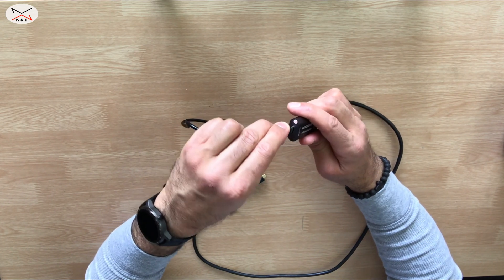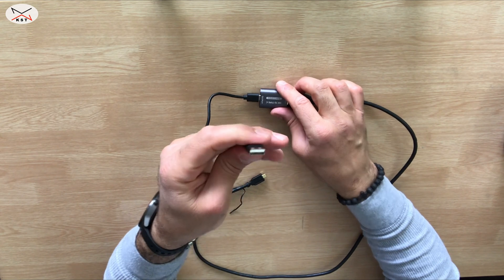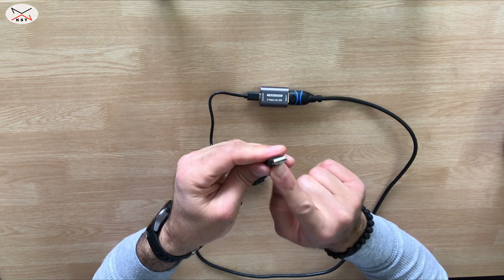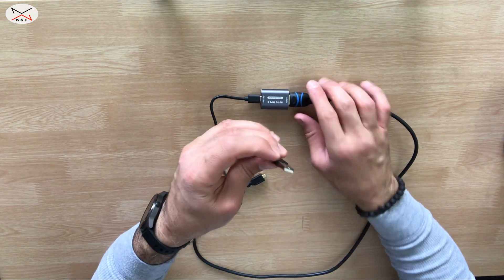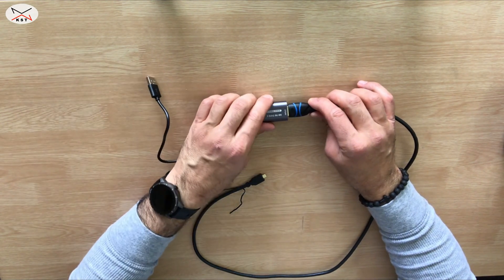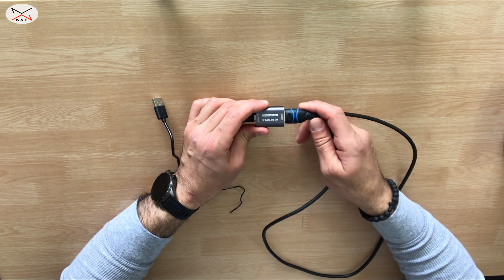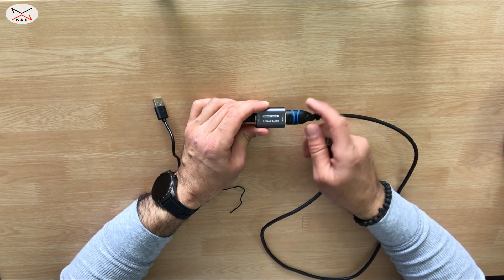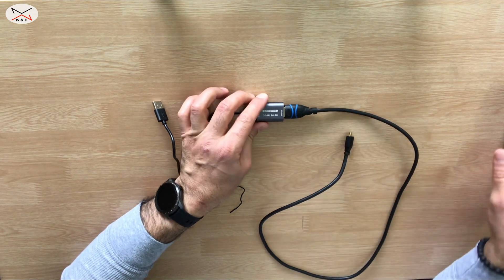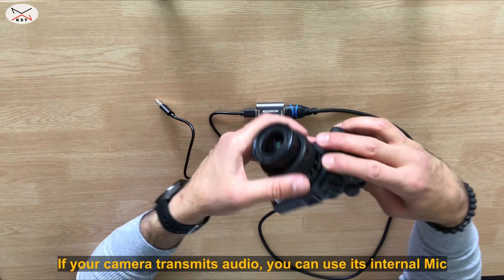It might be a different type for you. Then you plug the other end into your computer. They say it is compatible with USB 2.0, but I prefer to plug it into USB 3.0 to avoid stuttering. This card can also transmit audio, but my camera doesn't transmit audio, so I'll be using an external microphone.